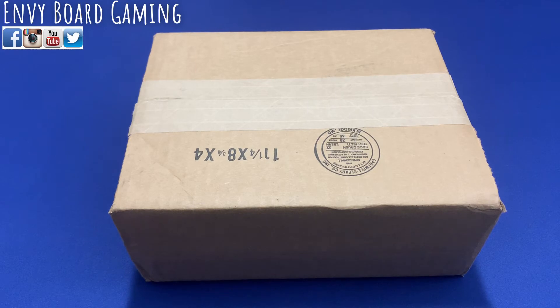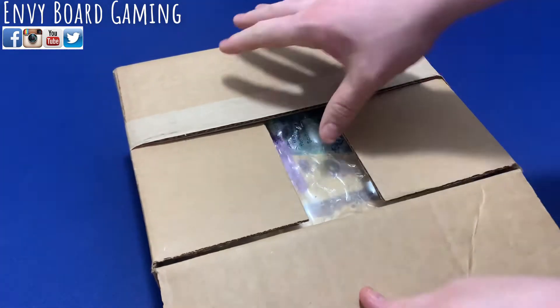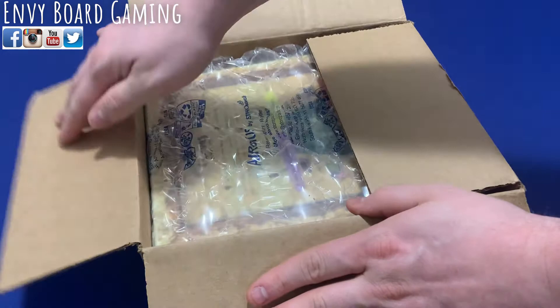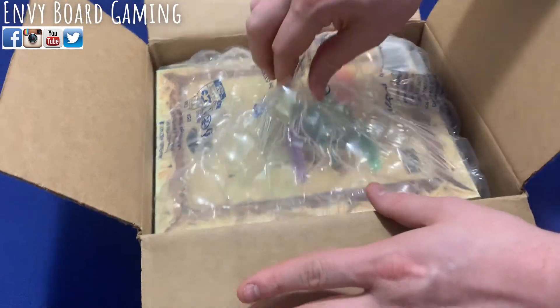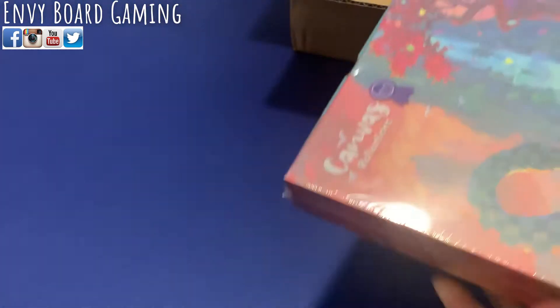Today we have another unboxing - this is the expansion to Canvas. Samantha and I really like Canvas; it actually made our number two most relaxing game for us. We were very excited for this expansion, and we'll probably end up playing this tonight. So let's go ahead and open this up and see what we get.